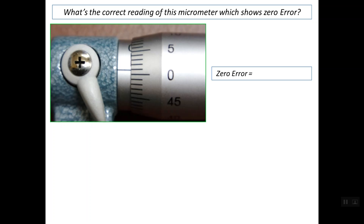In the next question, we are asked for the correct reading of a micrometer which shows a zero error. The photo shows the micrometer completely closed. First, we determine whether the error is positive or negative: the reference line is above the zero line on the thimble scale, so we have a positive zero error. We count one graduation between the two lines, and one graduation equals 0.01 mm, so this is the value of the zero error.